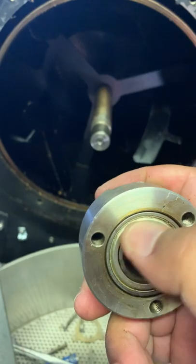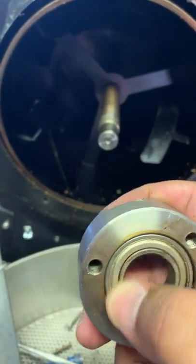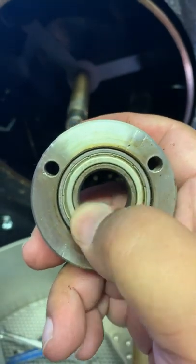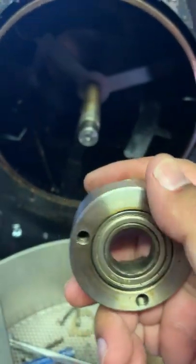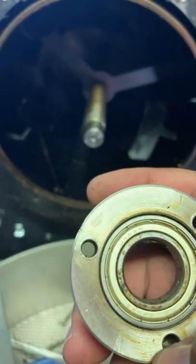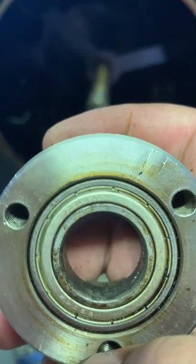I'm feeling the bearing and it's feeling a little bit on the jagged side, so what I'm going to do is grease it with a food-safe grease — that'll probably fix the problem. It doesn't feel bad at all. These bearings are from Japan.